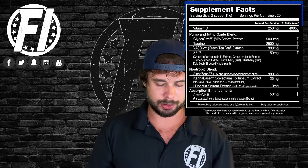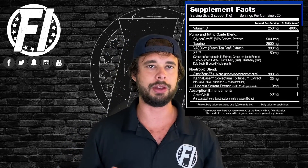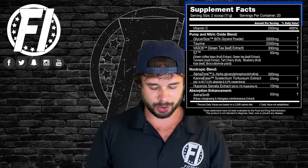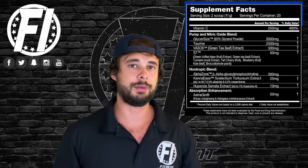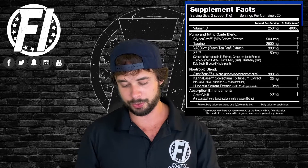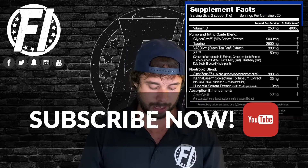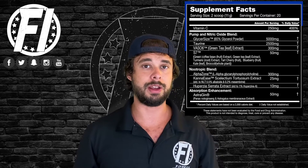Next is S7. Some people have issues with it, but we don't mind seeing it here if it's paired with other ingredients. It's basically a blend of popular antioxidant powders. At 50 milligrams — the dose shown to help with nitric oxide levels — can't complain. So those are the four pump/vasodilation ingredients. There's no citrulline, which we find very surprising, but we're not against going against the grain. Well done, Performax.